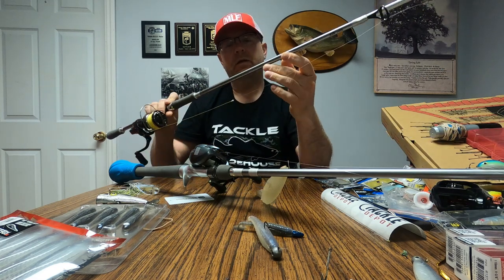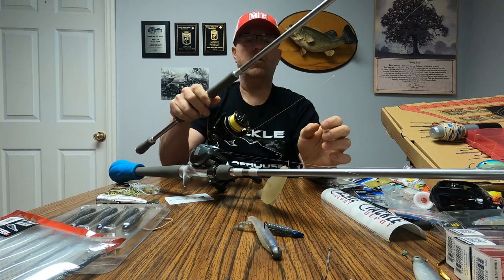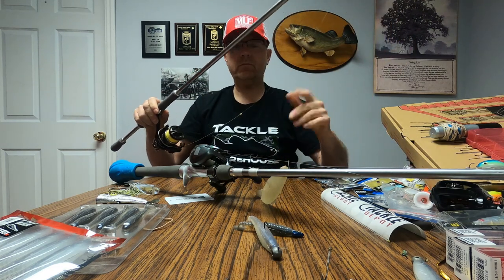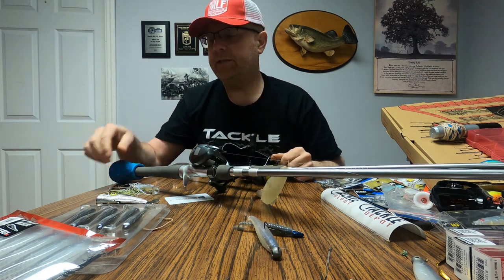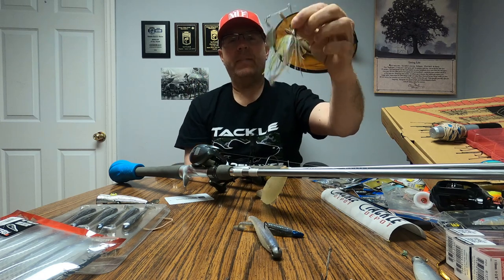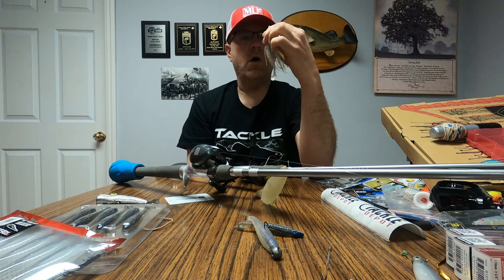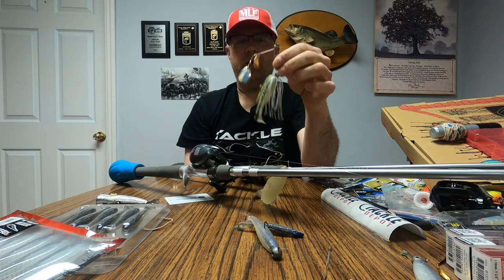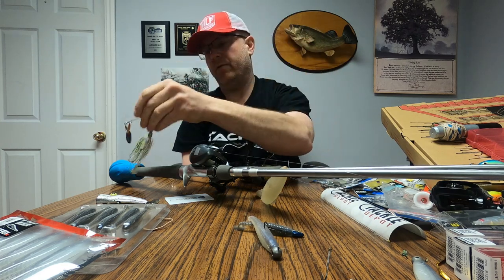The vast majority of my fish came on that setup. The rod was the Tulé Elite 71 AGS medium drop shot rod, 15-pound line with a 12-pound leader - that was the spinning deal. I also caught a ton of fish on this little War Eagle modified finesse spinnerbait. If you want me to tell you more about what I did to this spinnerbait that catches fish just about everywhere, comment below.